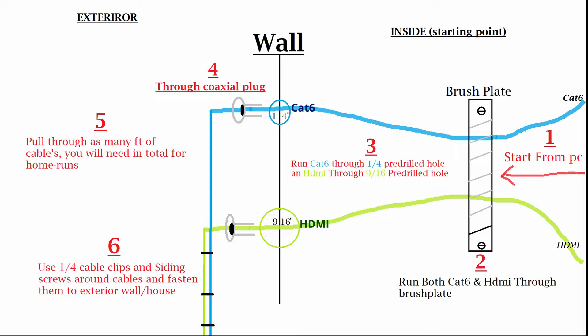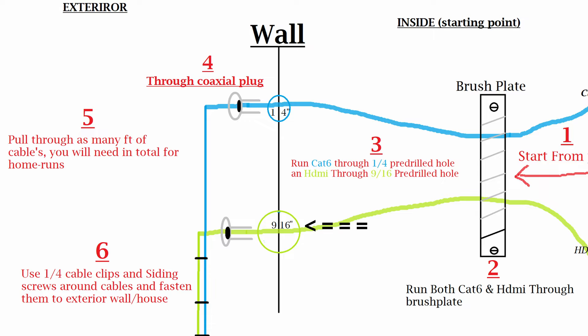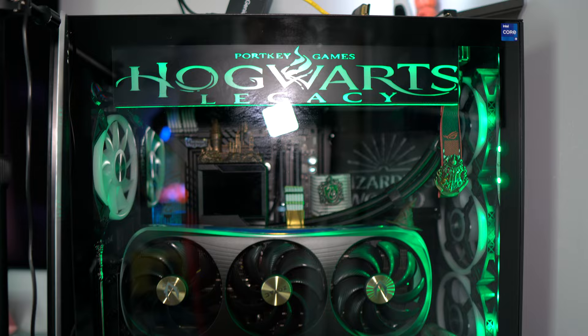Starting from the PC side, take your Cat6 and HDMI and push them through one of the brush plate covers — don't fasten it to the wall yet, do it after the lines are run. Push the Cat6 through the 1/4" hole drilled in the wall, and repeat the same process for the HDMI via the 9/16" hole. If it's an exterior wall, slip the coaxial cable plugs onto both lines and push them back into the house, then pull the excess through and run them wherever needed.